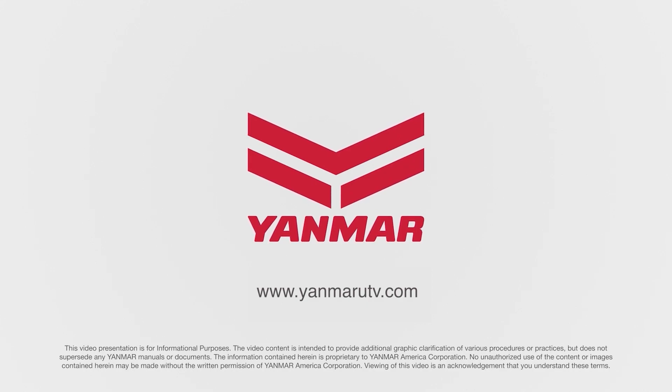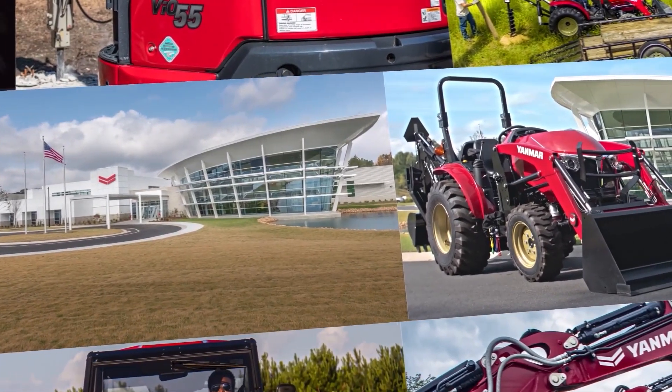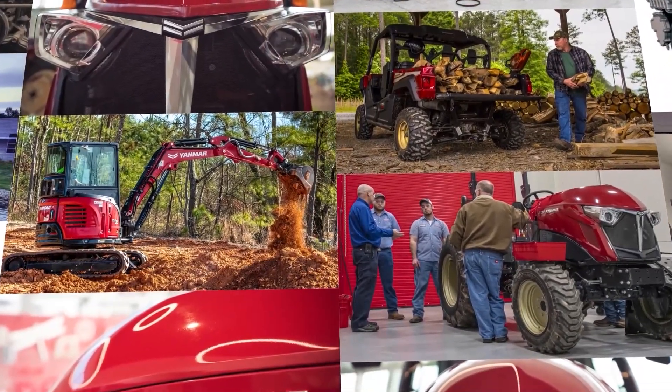If the air filter is extremely dirty, wet, or deteriorated, replace it with a new Yanmar air filter.